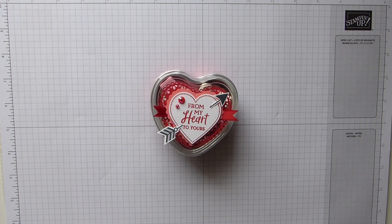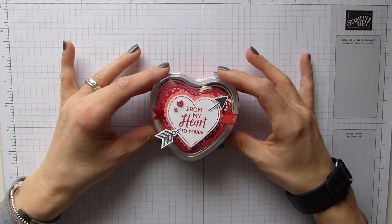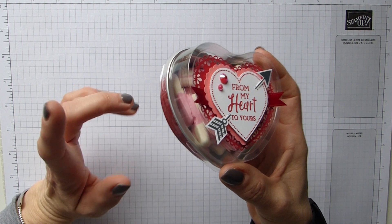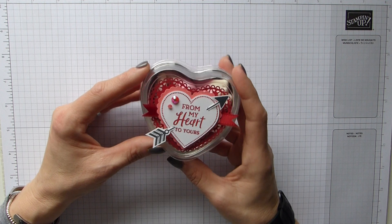Hi everybody, it's Sally from Sally Stampers. Thank you for joining me today. I'm bringing you a fairly simple project. There have been quite a few creations of these beautiful heart foil tins shown everywhere, but I hadn't got around to using them or decorating them.